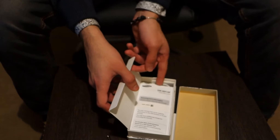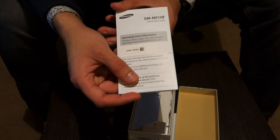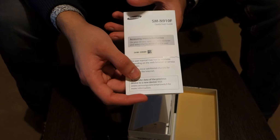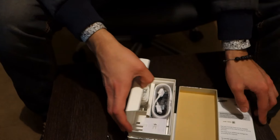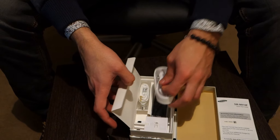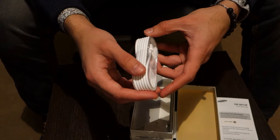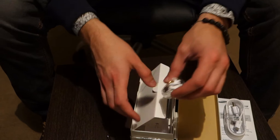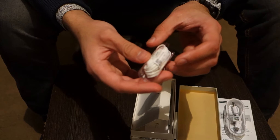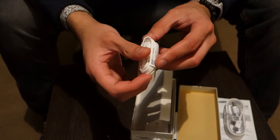Let's see what else is included. Here is the quick start guide — not many of us will probably need this, but those who are unsure about the phone can have a look. Here is the USB 2.0 fast charge cable, pretty neatly packaged. And here are the earphones, which are exactly the same as the previous versions and other models.